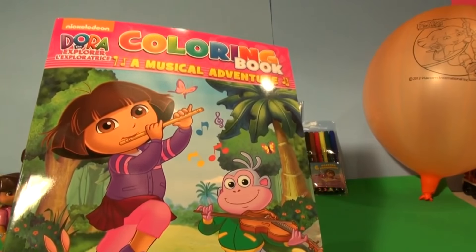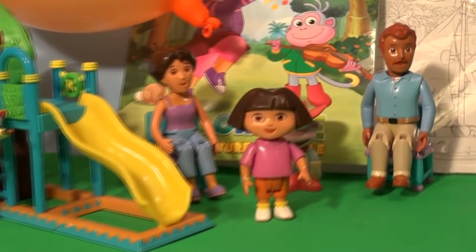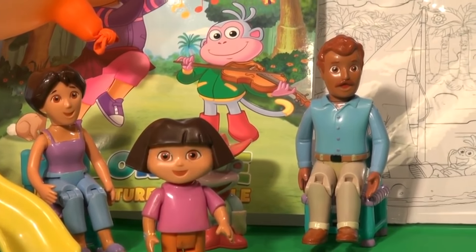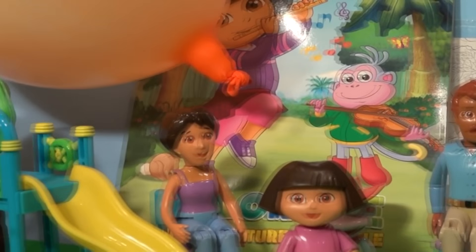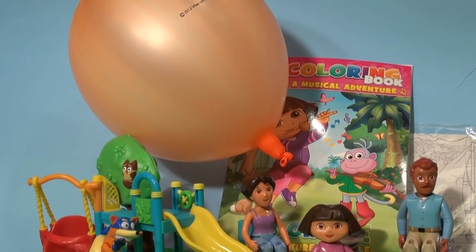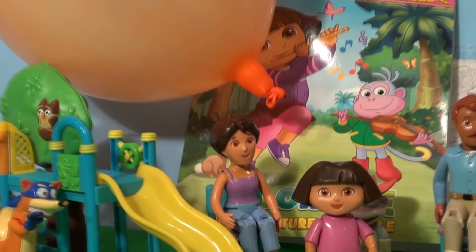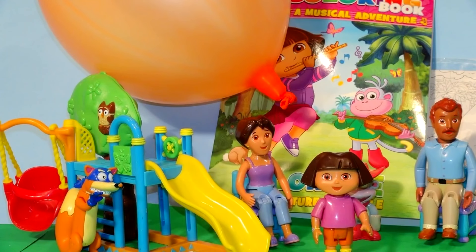Beautiful. Well, they all agree that's a great little playset. There's lots of coloring, lots of things to do to keep you busy on a rainy day. Puzzles, trains, a balloon. Great. Thanks for watching everybody. I hope you liked the little video of our Dora the Explorer playset. Have a great day. Bye!